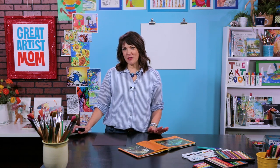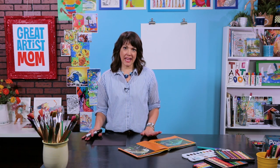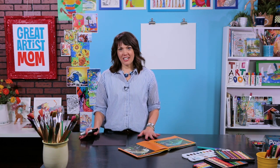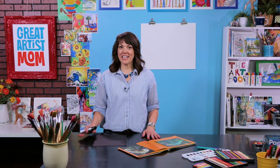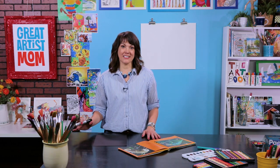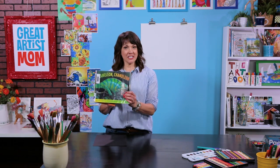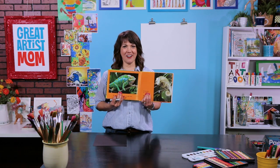I want to tell you something. When I was young I used to think that if I couldn't draw an animal out of my head then I wasn't a very good artist. But as I grew older and studied other artists and have been teaching art for 20 years, I've realized that all artists look at things for a reference. Today I'm looking at a book called Chameleon Chameleon that I got from my school library, and I love this picture of the chameleon.